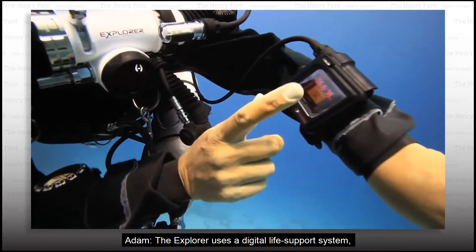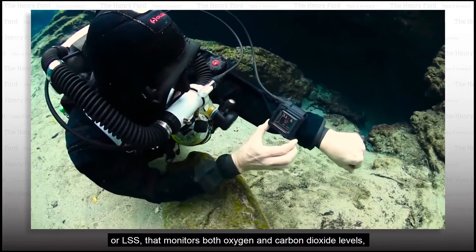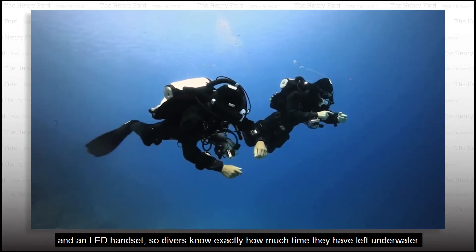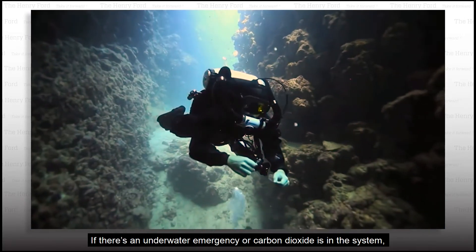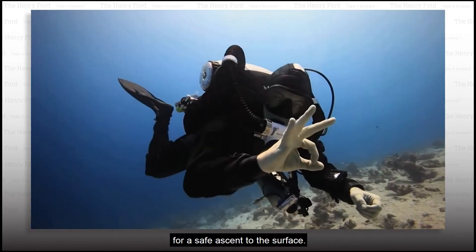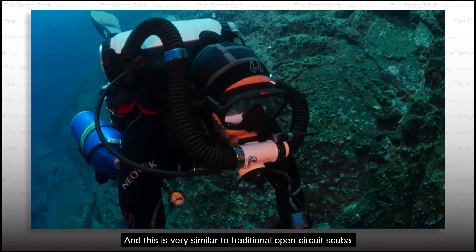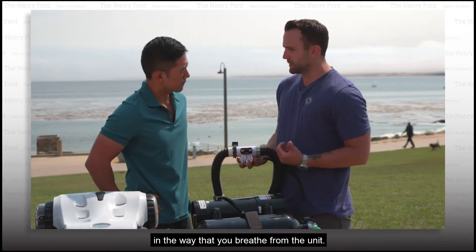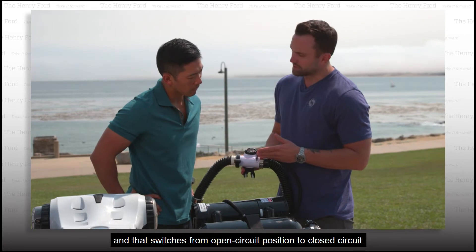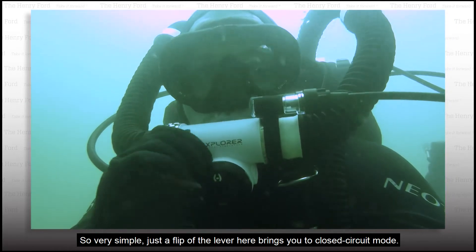The Explorer uses a digital life support system, or LSS, that monitors both oxygen and carbon dioxide levels, and an LED handset so divers know exactly how much time they have left underwater. If there's an underwater emergency or carbon dioxide is in the system, the diver needs to switch from closed circuit to open circuit for a safe ascent to the surface. Here's the mouthpiece — this is obviously what you breathe from, and this is very similar to traditional open circuit scuba. There's a lever on the front of it, and that switches from open circuit to closed circuit — just a flip of the lever brings you to closed circuit mode.